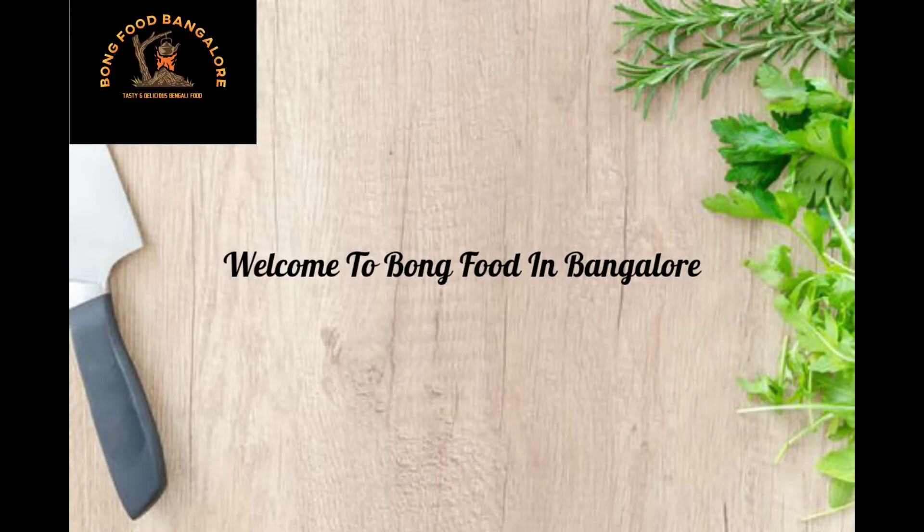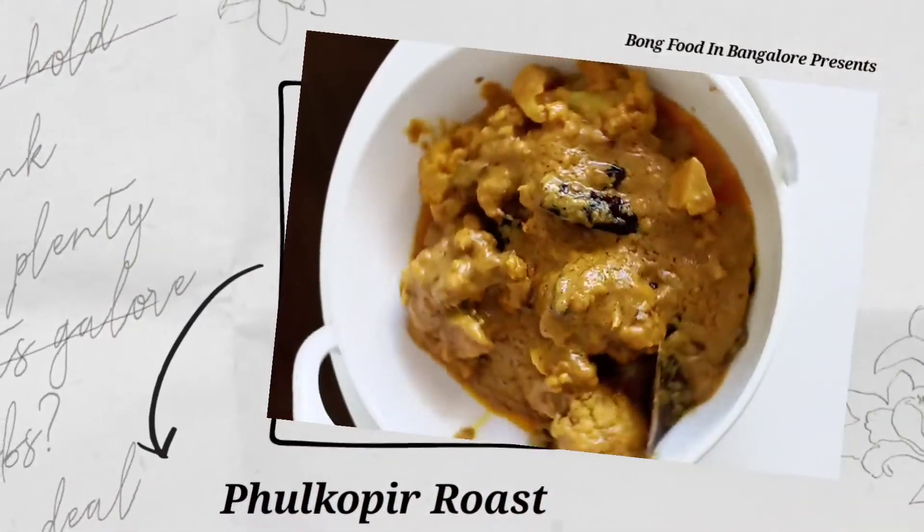Hello, welcome to Bongfoot and Bangalore on the show. I am going to show you a full copy roast.